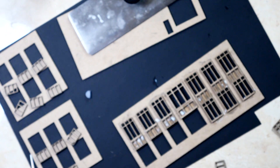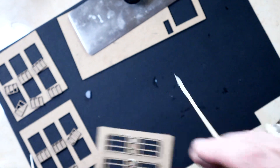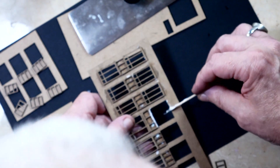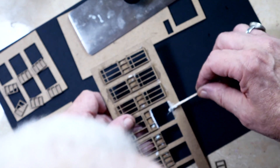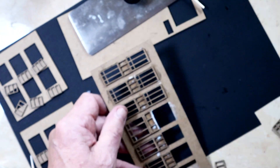This one here is the front door to the office building. So, glue — and glue — and glue. And front door.